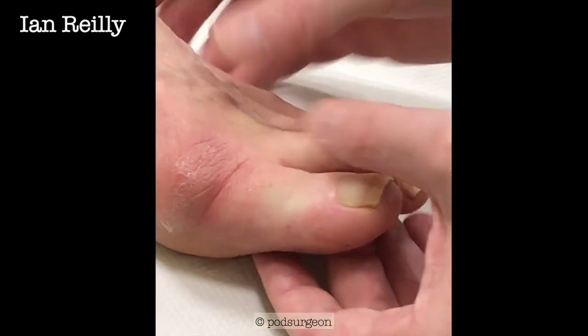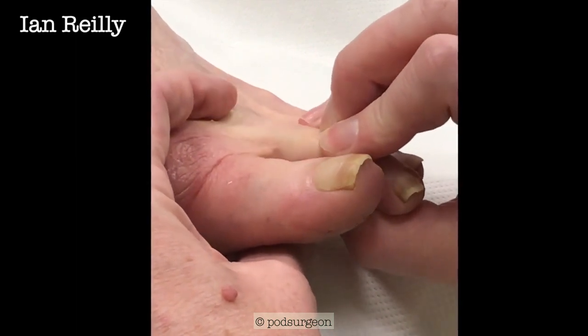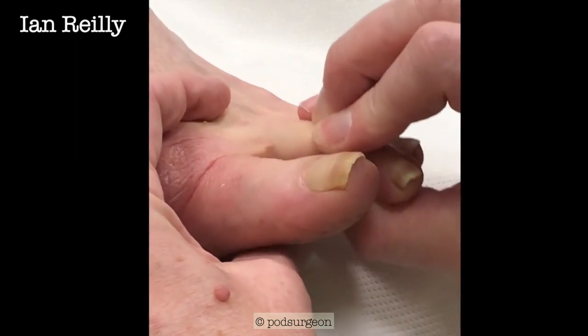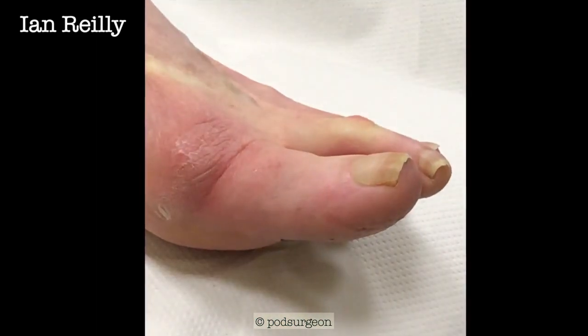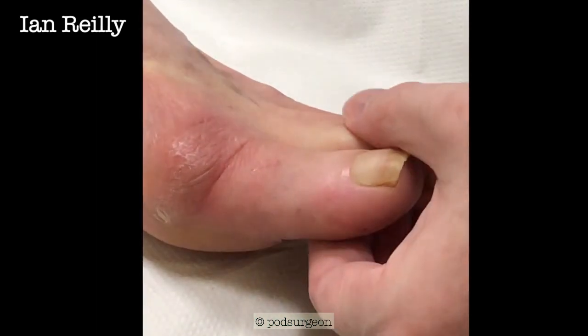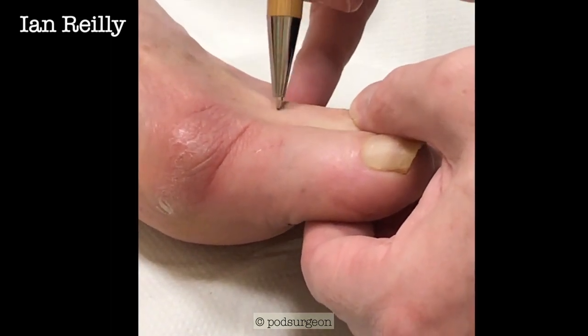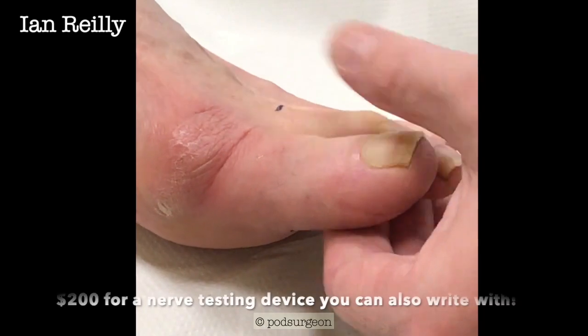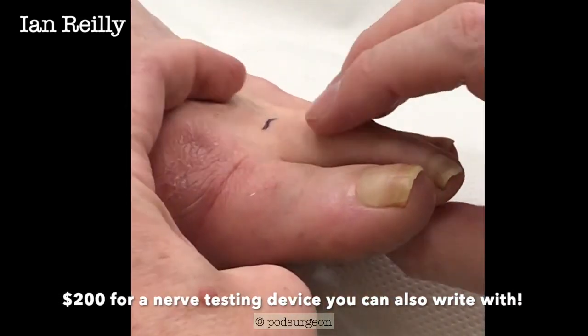So we're going to do a Lachman's test. Let me show that a bit better for the camera. That really moves up — you can see it at that point there. I'll just use one of my anaesthetic testing devices; they look a little bit like a biro, and you can actually write with them as well — very handy. I got them from America; they're about $200. So that's the joint.